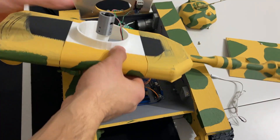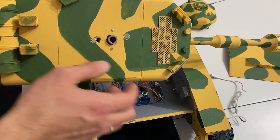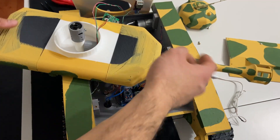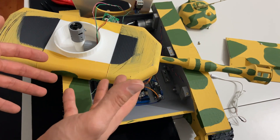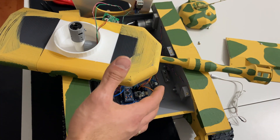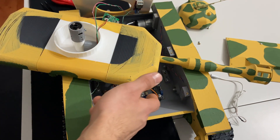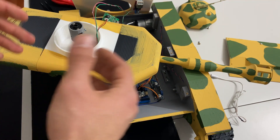Buhar modülümü sabitledim ve su takviyesini yaptım. Namludan alev efekti vermek için önce gerçek alev üzerine çalışıyordum ancak sistemi bu alana sığdıramadım. Ayrıca alıcımızın kanal sayısı yetersiz kaldı, bu sebeple gerçek alev efektinden vazgeçtim.